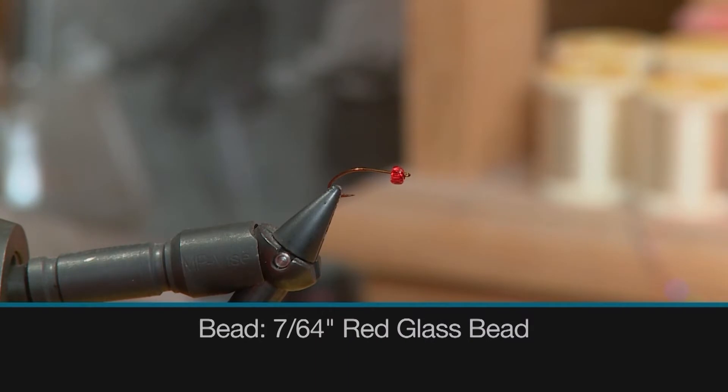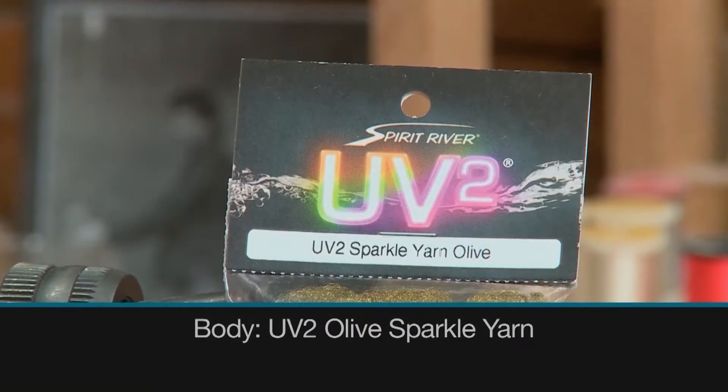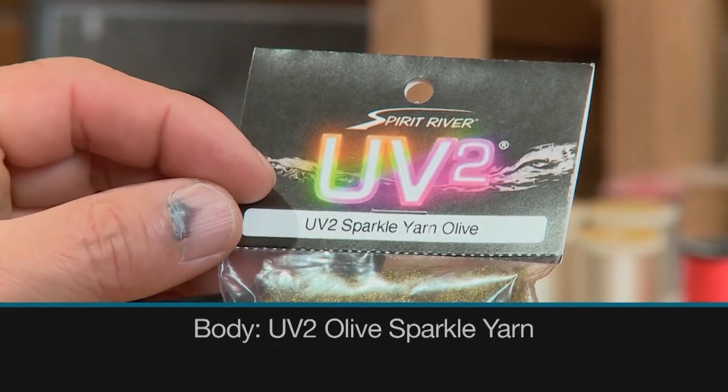A 7/64 inch red glass bead as the bead, some burnt orange grizzly hackle for the hackle, and some UV-2 olive sparkle yarn for the body.